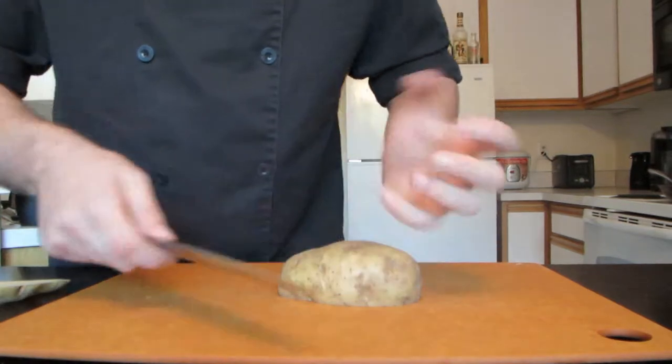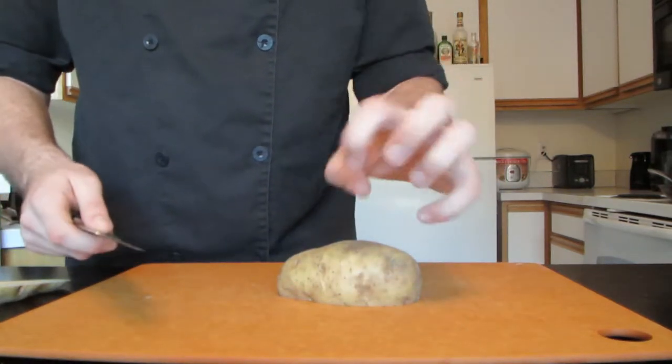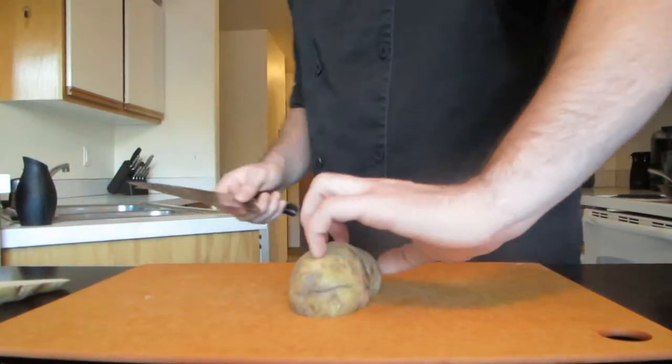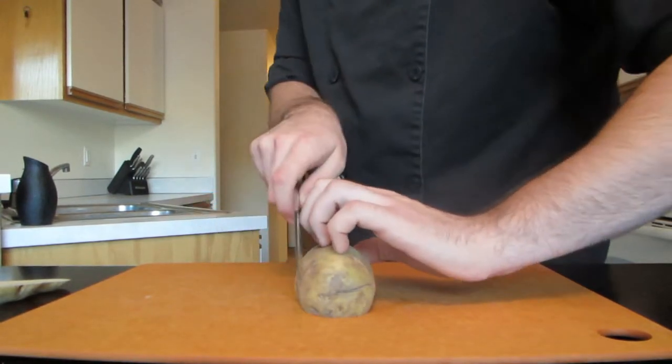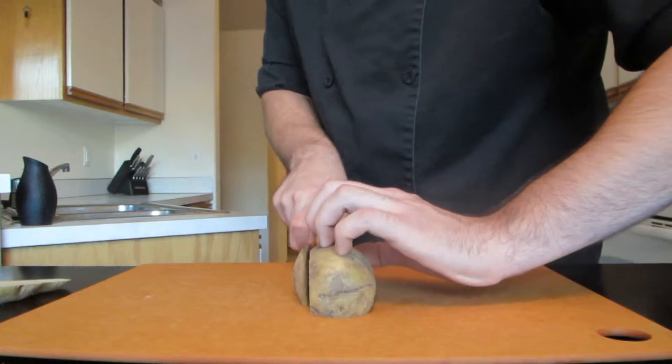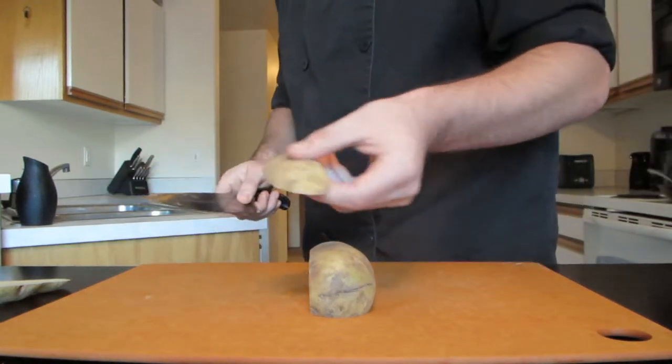We're going to use the basic claw grip — rolling all of your fingers back and gripping it just like that. Then we're going to slice straight down through and make sheets.